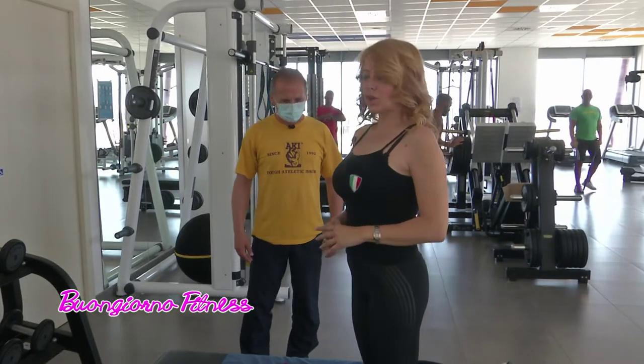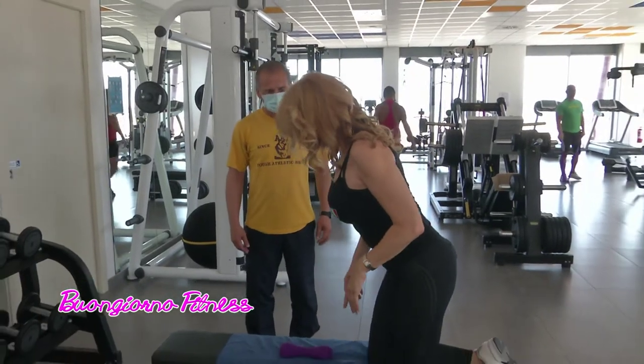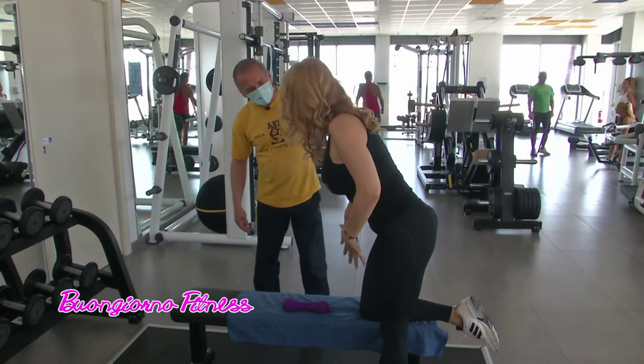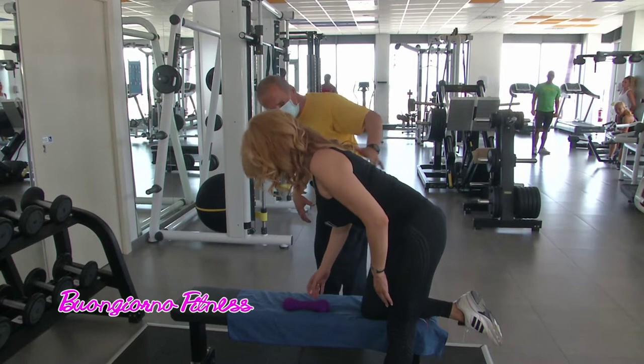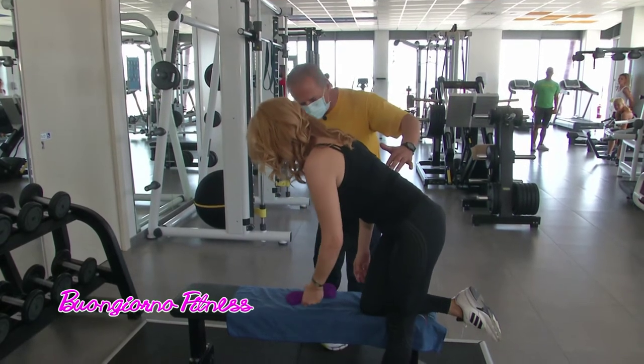Allora, posiziono il ginocchio sulla panca. La schiena è parallela al terreno. Non devi creare gobbe, cioè non deve essere a gatto, ma sciatore.